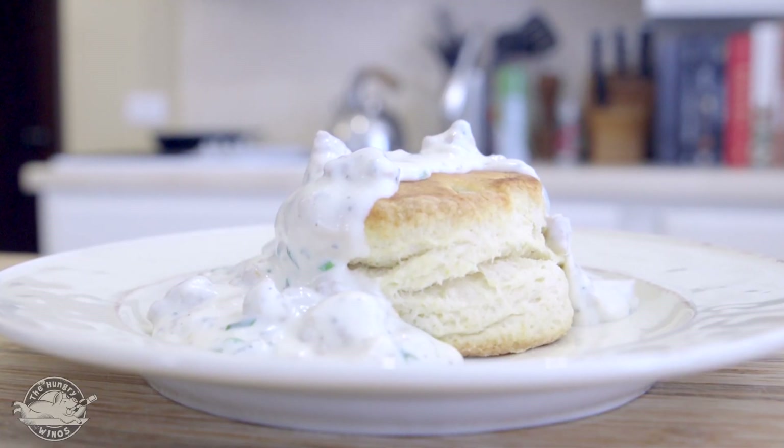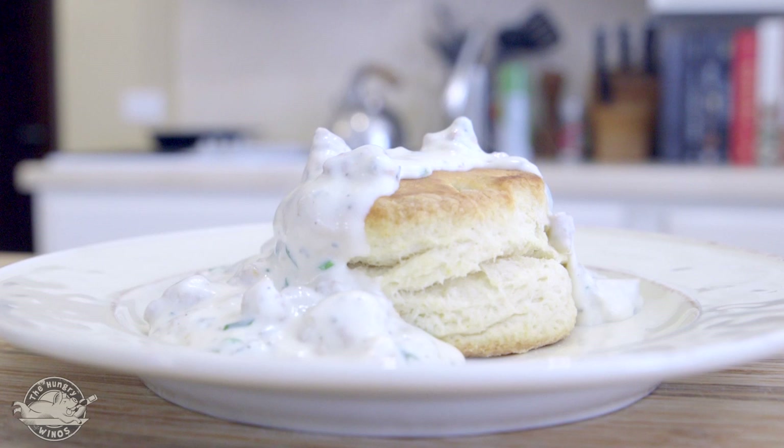Hey, what's up there, people? I'm Chef Michael Reyes, and you're watching The Hungry Winos. I love biscuits and gravy, but when you go to the local diner, it's never quite the way you really want it. I'm going to show you a quick, delicious recipe for biscuits and gravy. Once you have these, it's going to be really hard to go back to that little diner again.